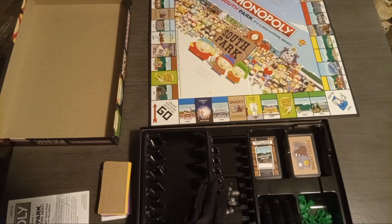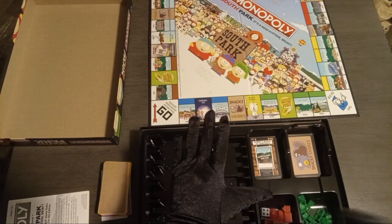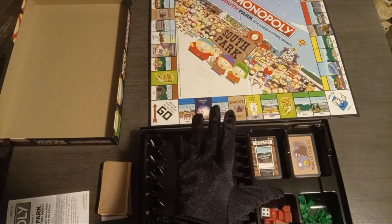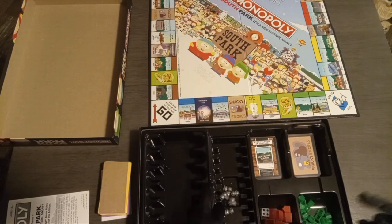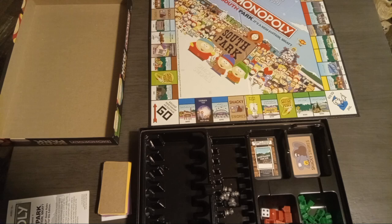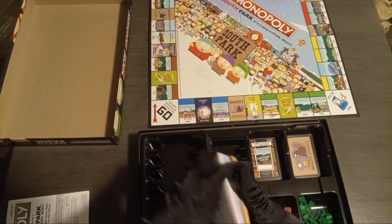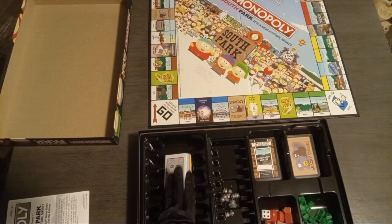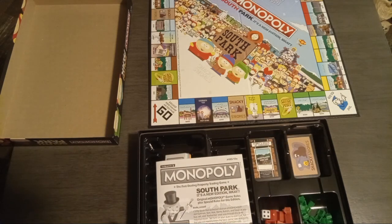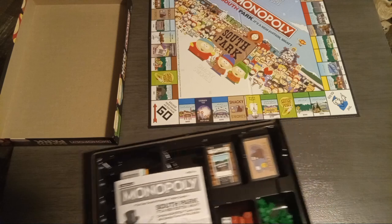The satisfaction I got out of opening this was genuinely less than what I felt with my ex-boyfriend whenever I was sugar-daddying him and giving him money just because he was begging me to. I wasted more money on him and felt more satisfaction than I felt unboxing this Monopoly. Man, what the hell has the world come to? And I think if my mom was here to unbox this with me, I don't think she'd have had much of an opinion anyway since she's not a South Park watcher.